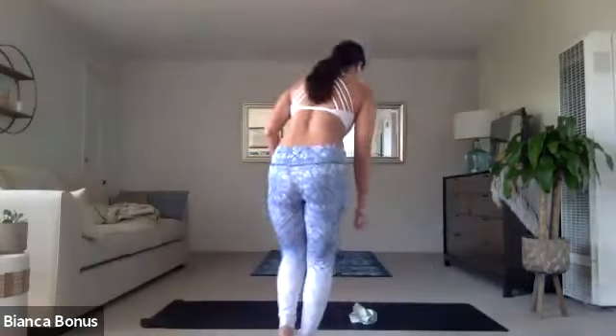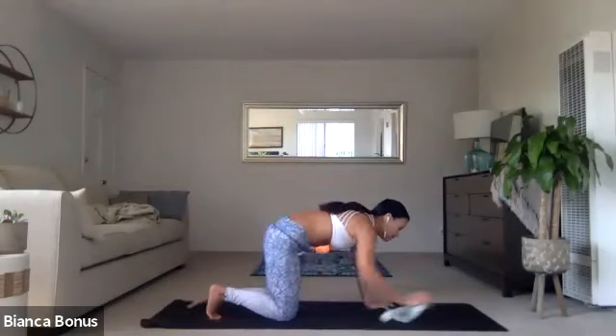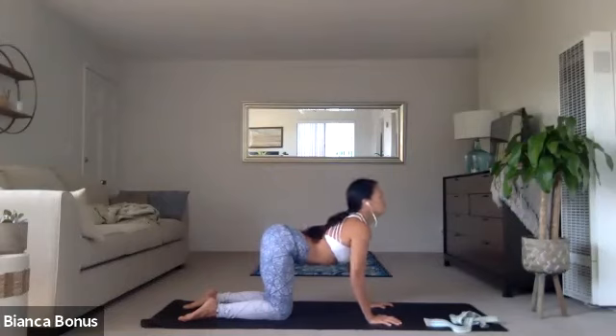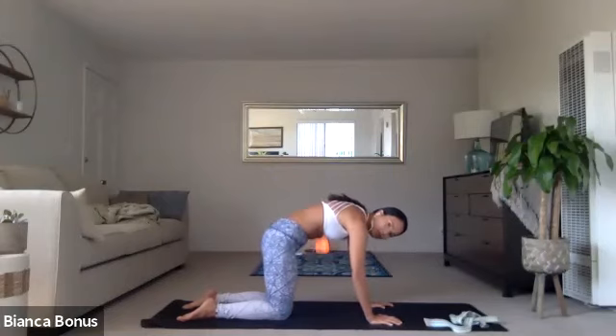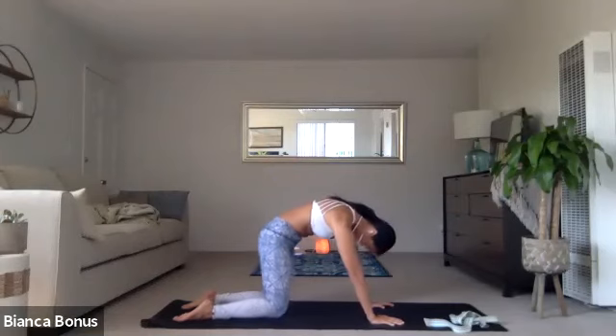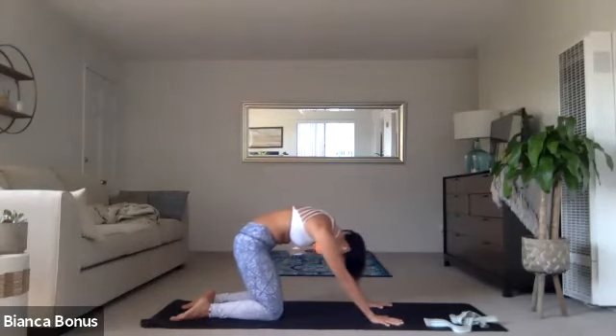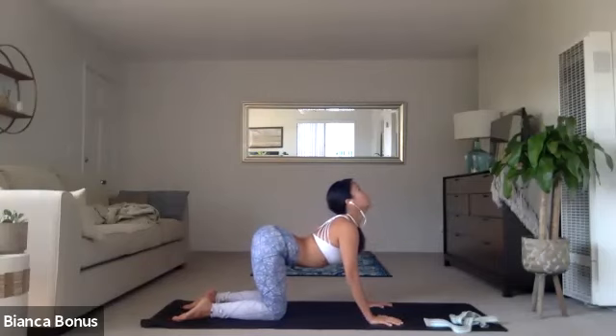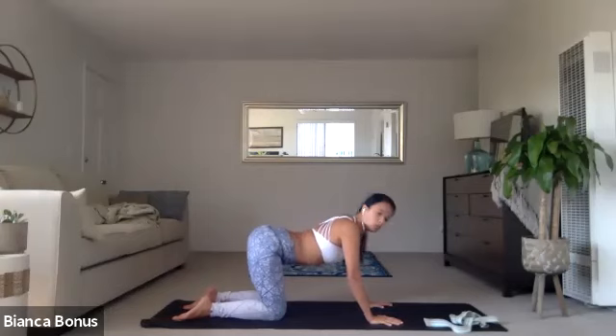And then from here, start to awaken the eyes, plant the hands and find your tabletop. But keep the breath going, keep the breath steady. See if you can still find that rhythm here as you find your cat and cows. Inhale through the gaze up, tailbone up. Exhale, press the earth away for your cat. Keep going here. Inhale, lift the chest, lift the tail. Bend the elbows a little. Exhale, round and curl.